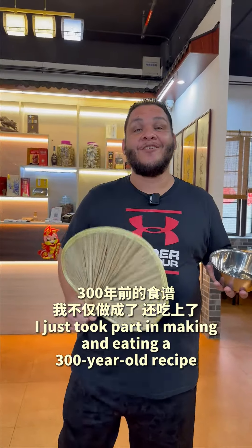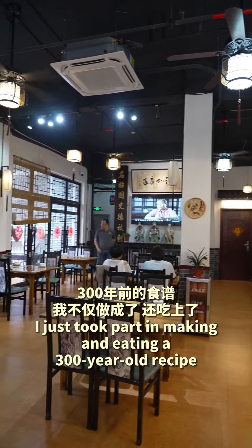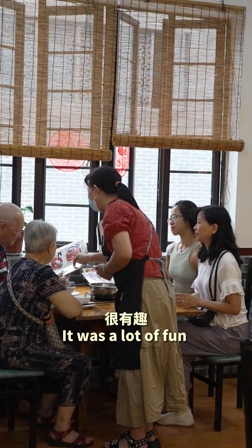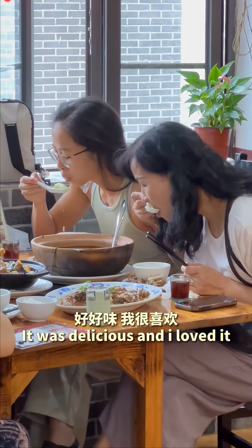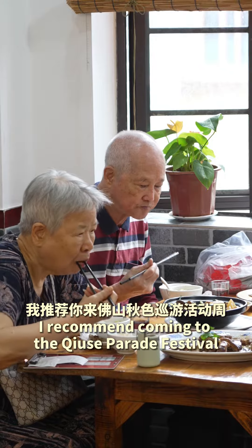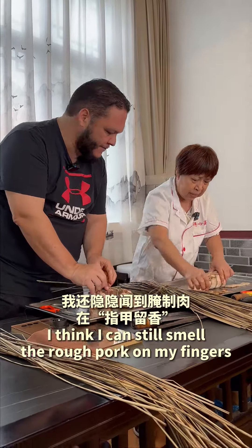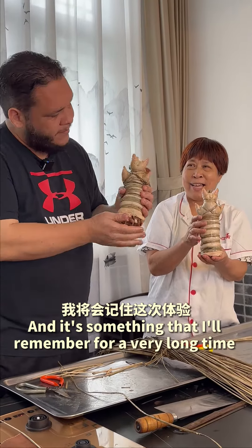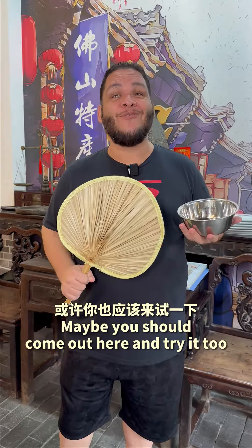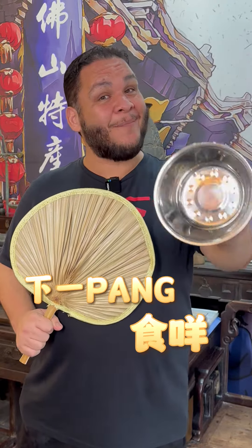I just took part in making and eating a 300-year-old recipe. It was a lot of fun, it was delicious and I loved it. If you're interested in trying it, I recommend coming to Yusa Parade Festival. I think I can still smell the raw pork on my fingers, but it was a lot of fun and it's something that I'll remember for a very long time. Maybe you should come out here and try it too. And as always, Hayapang Sekhme!